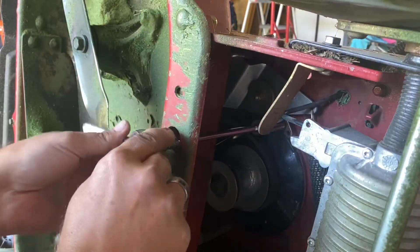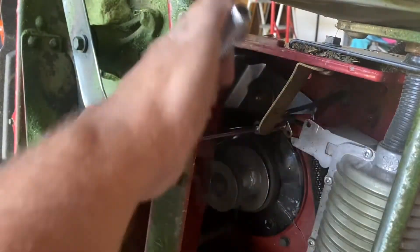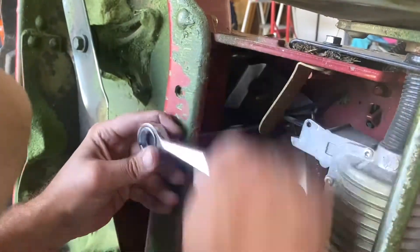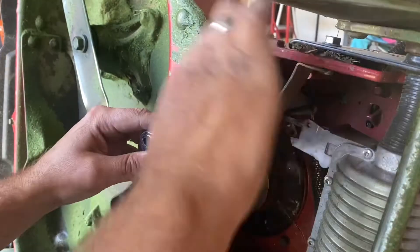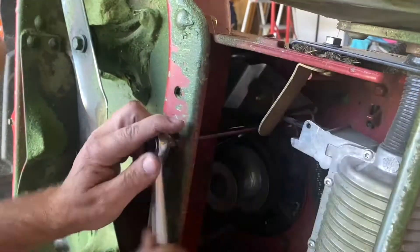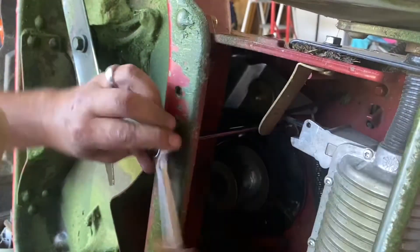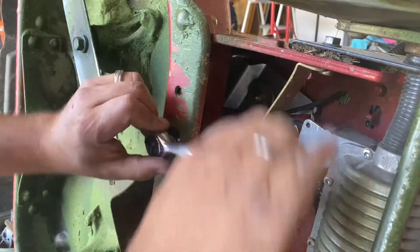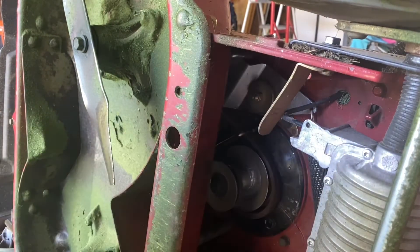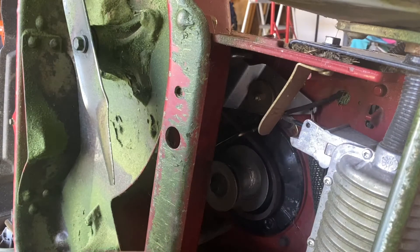I wish I could have better lighting to show you all this, but I think you get the idea — it's just so hard to see underneath there. There we go, just like new. All right, where's my spring? Gotta put my spring back on.